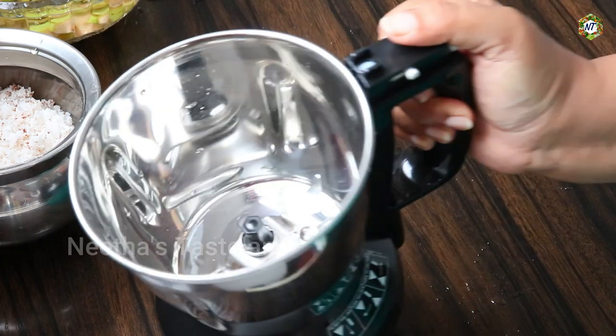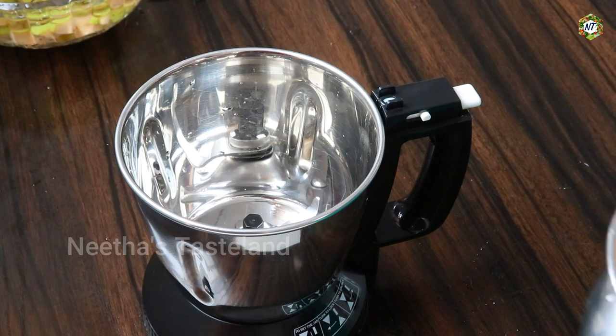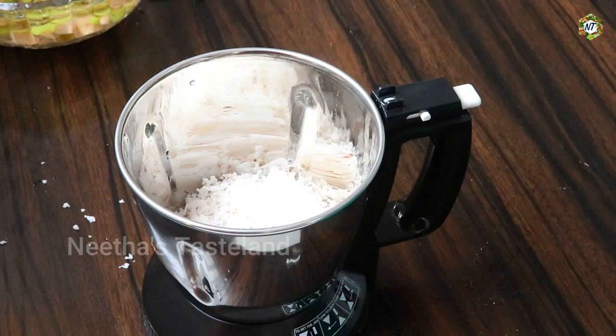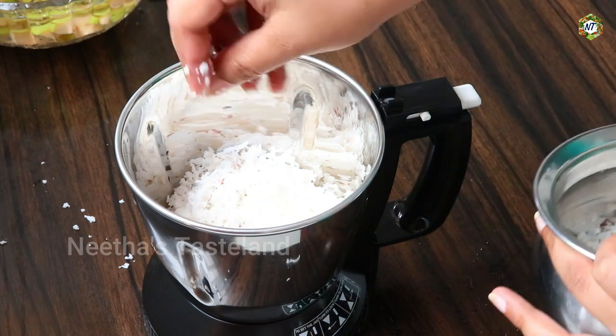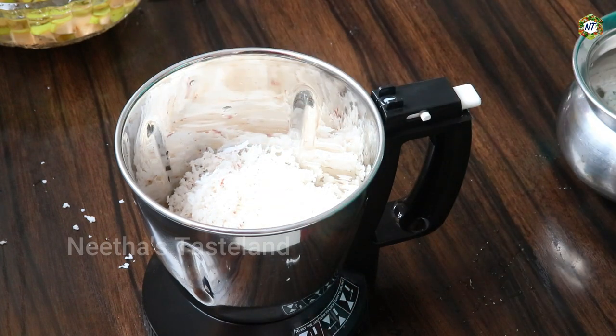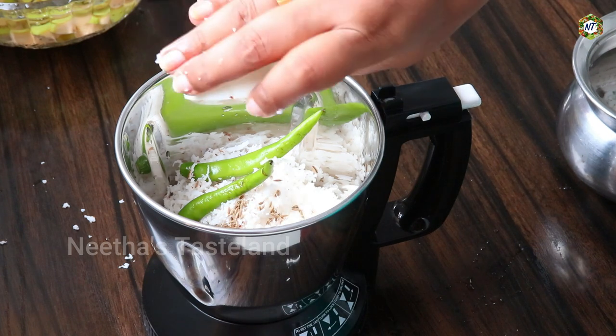I will mix it in a jar with a half cup of water. Then add 1 teaspoon of salt.